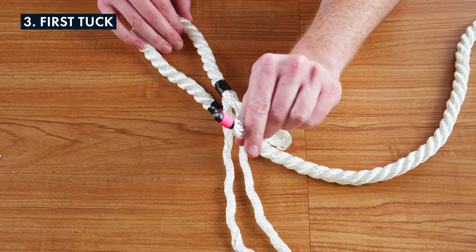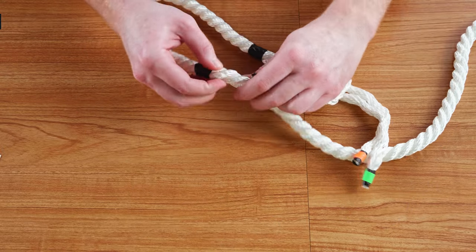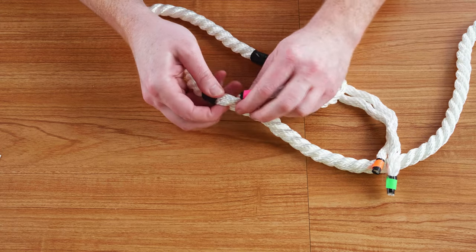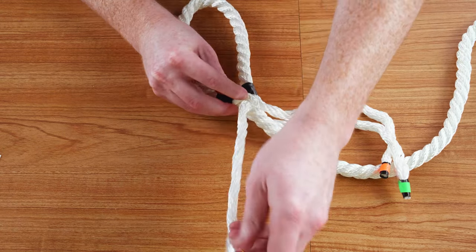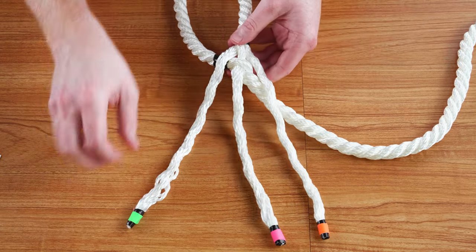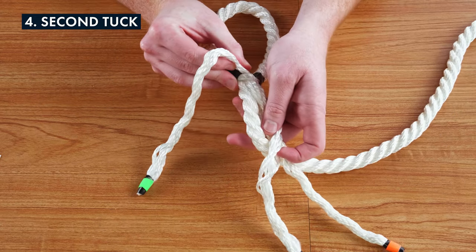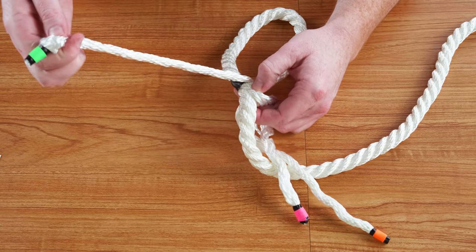Take the middle strand and tuck it through whichever pick makes the most sense and pull it through. Then rotate the rope clockwise and take the left strand and tuck it through the next pick over from the first.